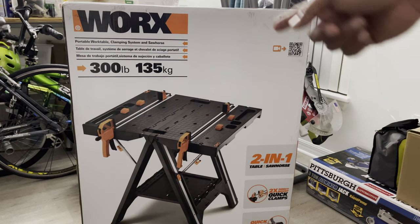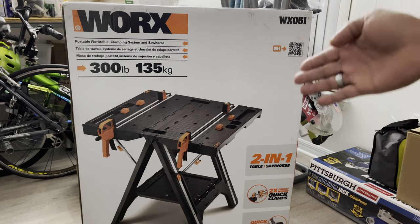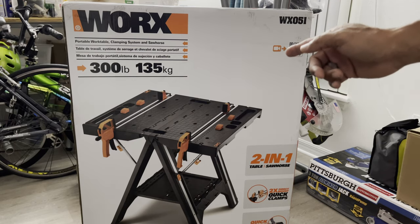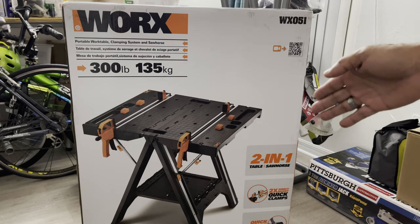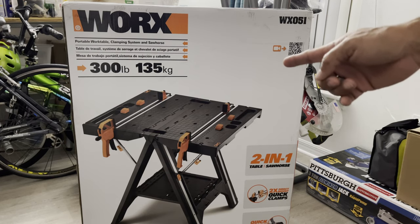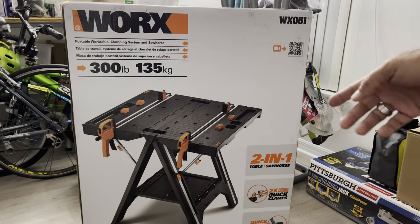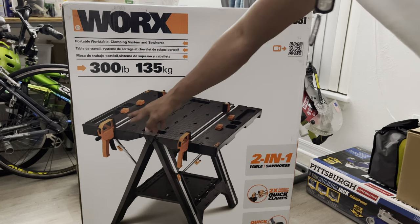It's rated at 300 lbs, 135 kilograms. This is really nice to bring along with you where you're working, at the job site or anywhere you want to work. You can fold it and it's not heavy, easier to bring, and they have all these clamps right here as you can see.